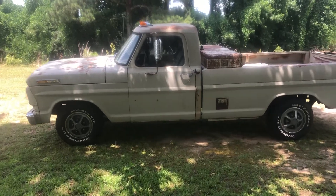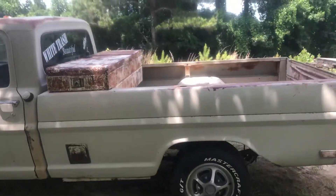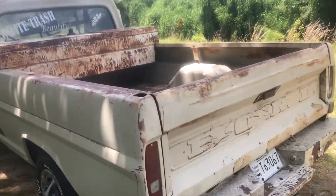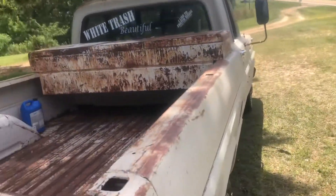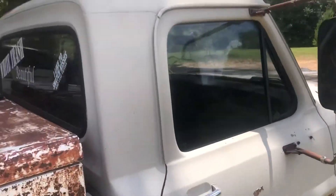Hi y'all. I've been watching Tint Studios on YouTube — they got a pretty good channel with a lot of tips about window tinting. I figured I'd give it a go. It's like anything else, it takes a lot of practice and you're definitely not gonna get it right the first time. I've tried it several times and did some practicing on this truck right here.